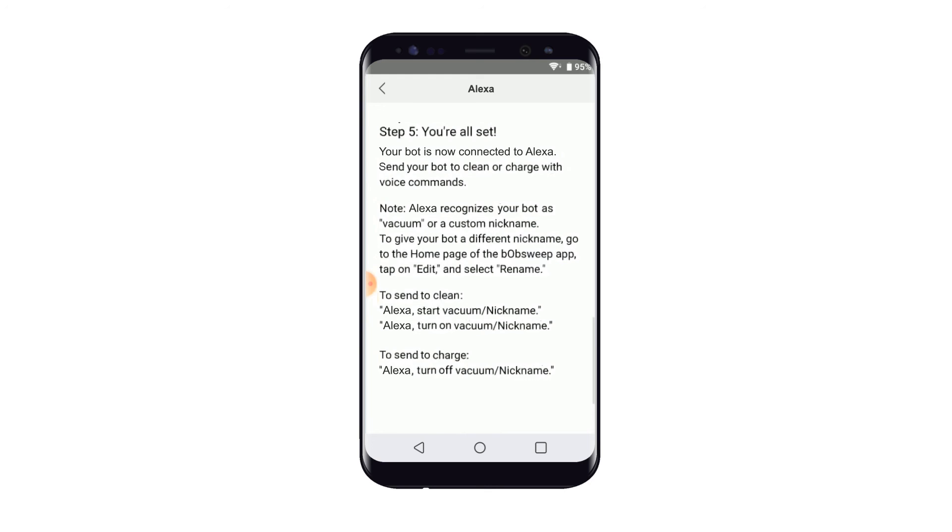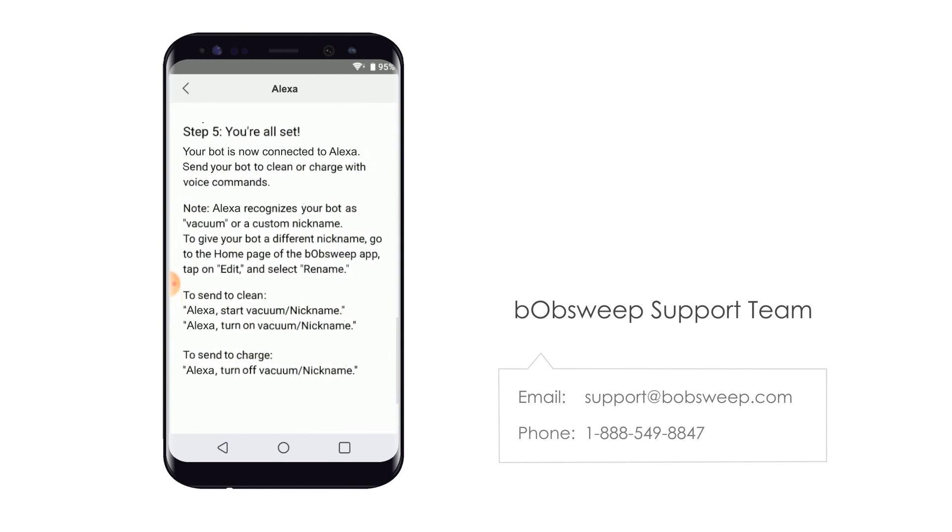And if you have further questions on how to use the Amazon Alexa device with Bob Pet Hair Vision, please contact our support team.